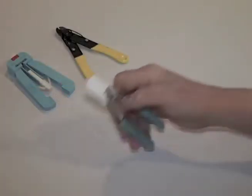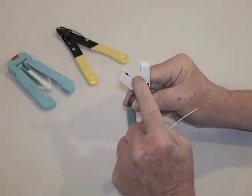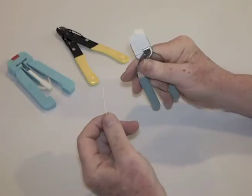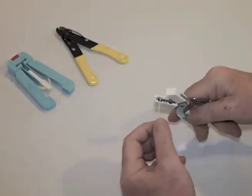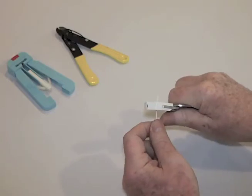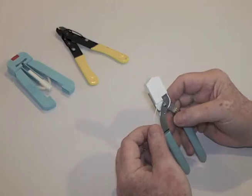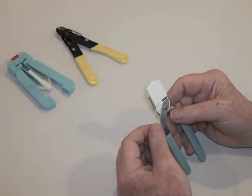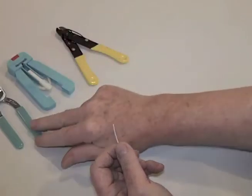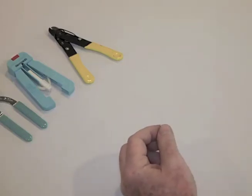The final stripper we'll show is the no-nick. The no-nick has blades in between guides on the inside of the heads. You place the fiber in the guides, clamp, and pull. It's pretty simple, pretty reliable, and takes not a lot of technique to learn how to use it. So those are our three typical strippers: no-nicks, micro-strip, and Millers — the strippers you see used most in fiber optics.